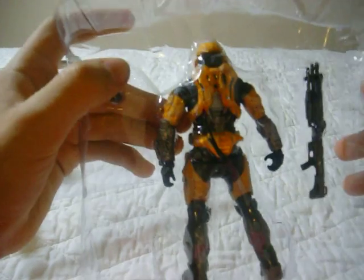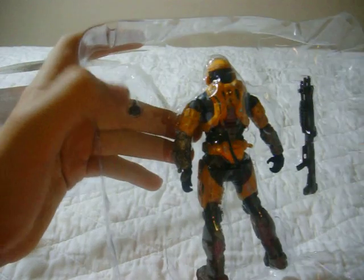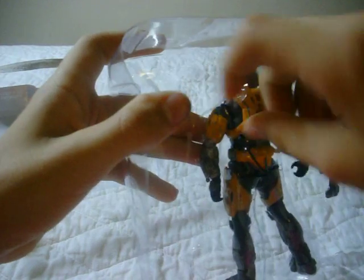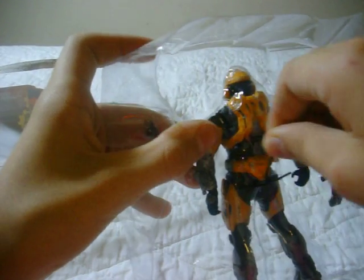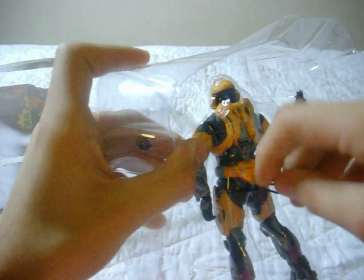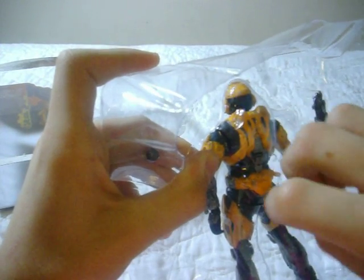Now he's just in this packaging. He has a twist tie. If you didn't know, they limited the amount of twist ties — they usually would be holding the hands down, the legs, the waist, the head — but now it's just one twist tie. So that's pretty cool. I hate twist ties. Oh, goddammit. I'm really confused — I'm outsmarted by a twist tie. It's pretty scary.